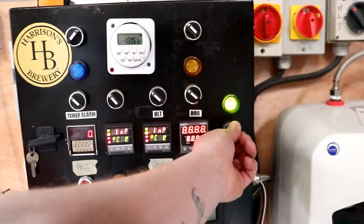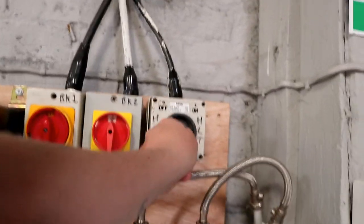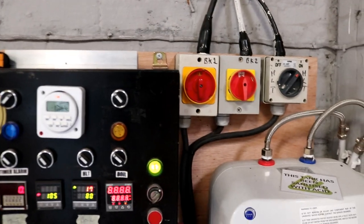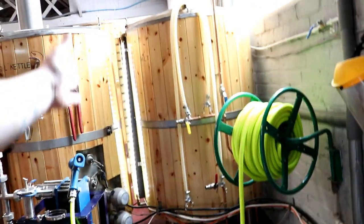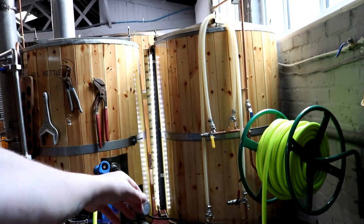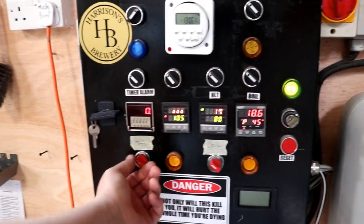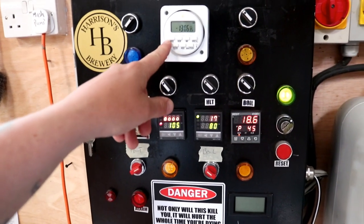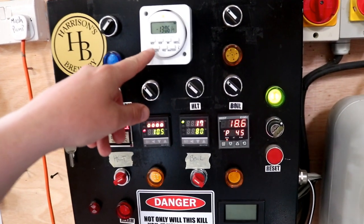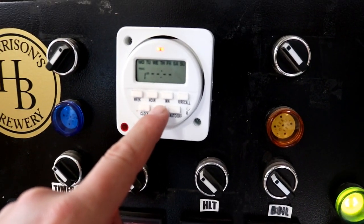All we really have to do is turn on the control panel, turn on the HLT isolation valve — the lights have come on up the side of the HLT on the scale there. We're going to set the HLT to 80 degrees C, turn it on, and then go into the program to have a look at exactly what we've got.